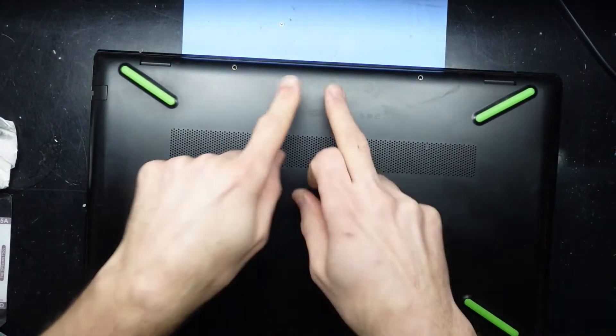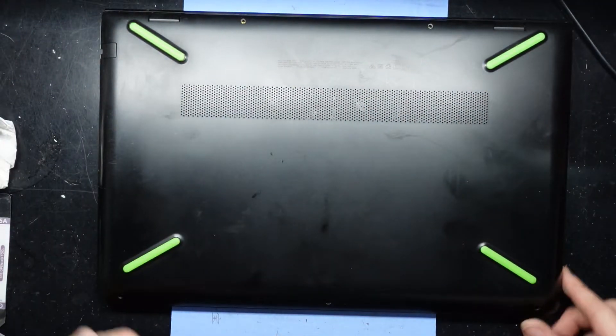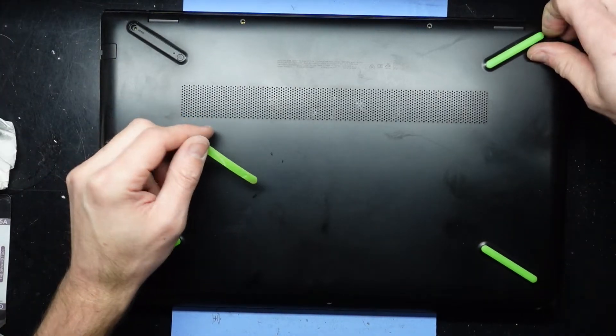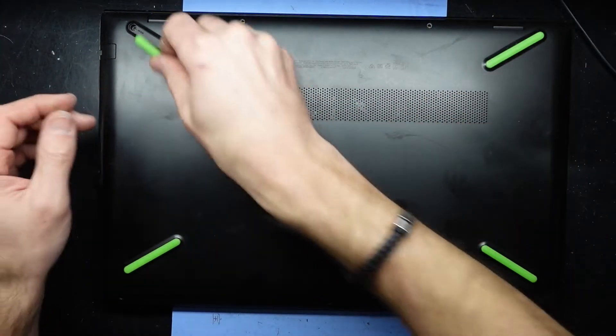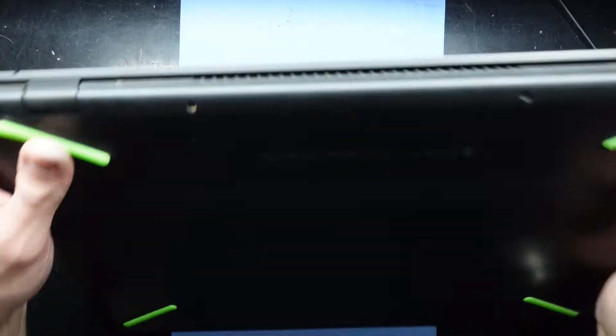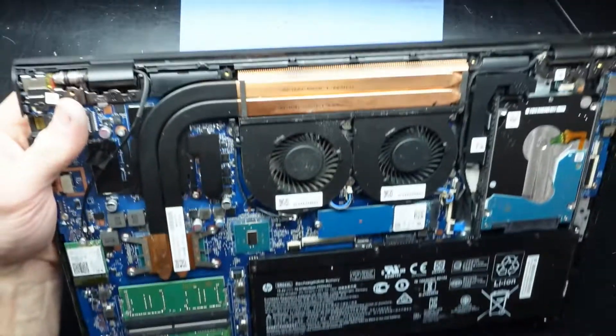First of all we need to take the Phillips screws out — there are five visible ones. Then these feet lift up and there are two more hidden underneath. The two hidden screws are slightly different; they are thicker compared to the ones you can see. From there we should be able to pry it open and get inside.